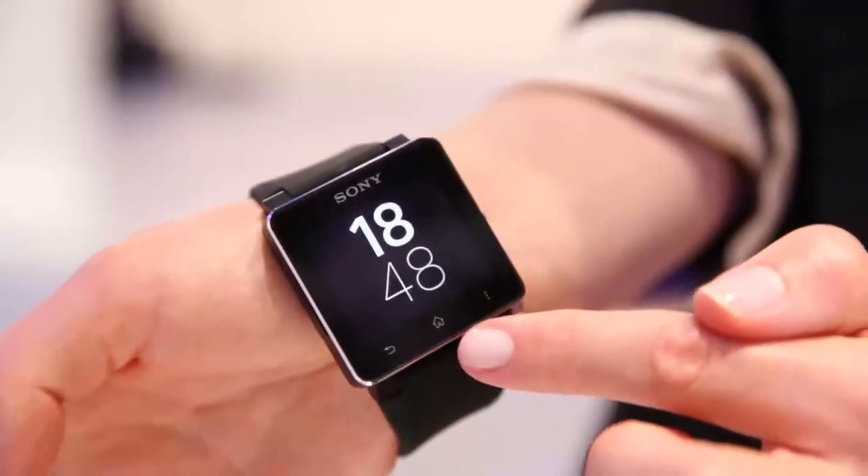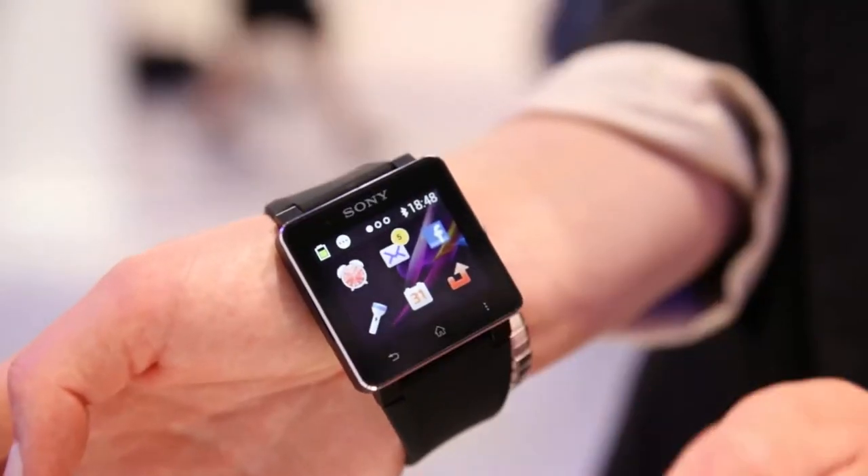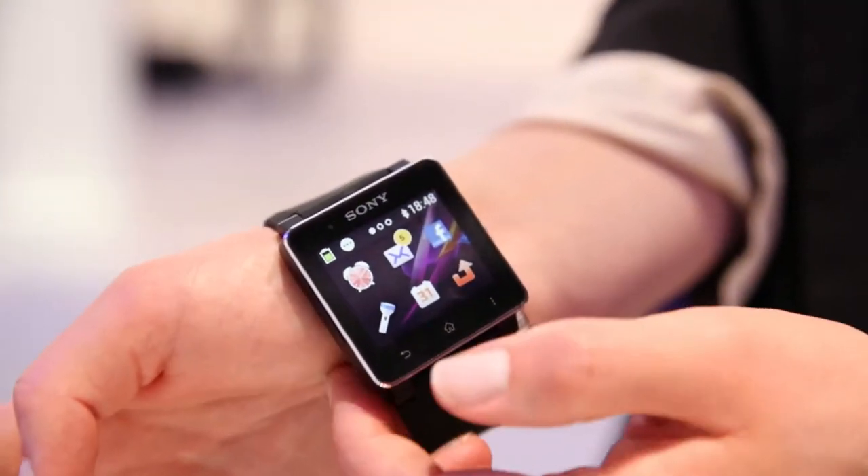I'm here to demonstrate the Sony SmartWatch 2. It's their second version of a smartwatch — essentially a 1.6 inch screen that sits on your wrist. You can see the home and back buttons here; this is just a normal Android operating system.